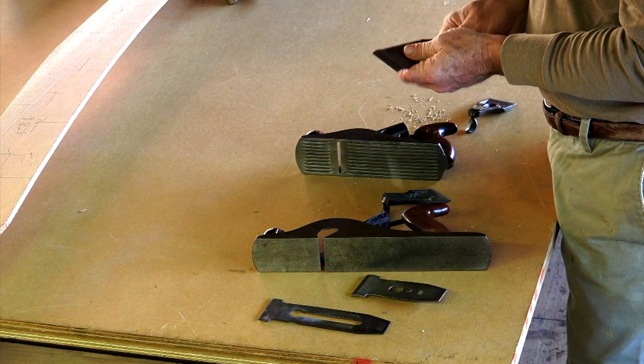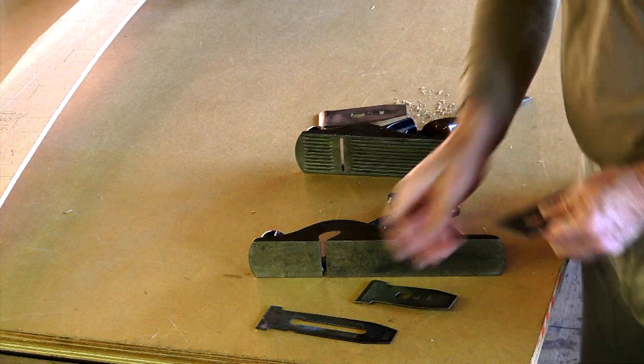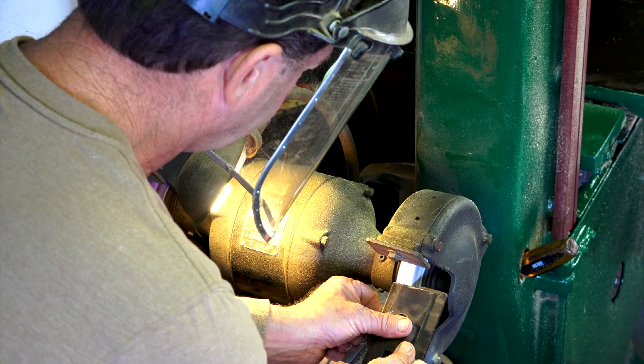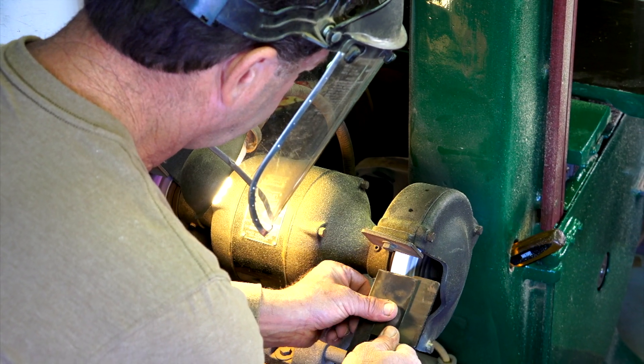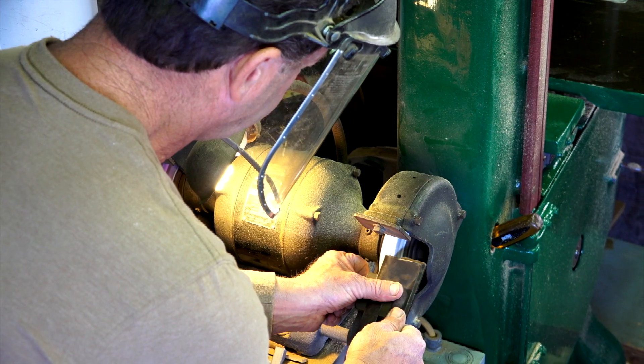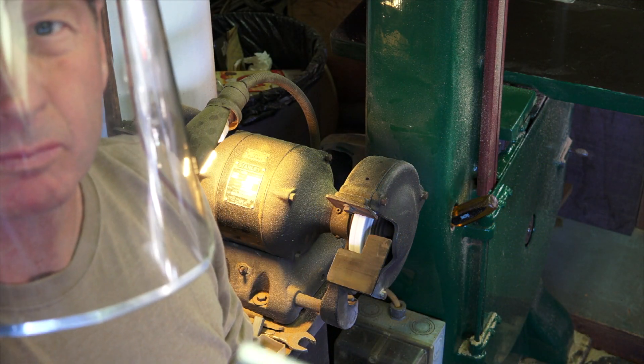There are some basic do's and don'ts with sharpening tools. Always wear eye protection. Steel shards can get in your eye and you won't feel them. If they're left there for very long, they will make rust rings on your cornea. This can permanently impede your vision and take some kind of surgery to correct.